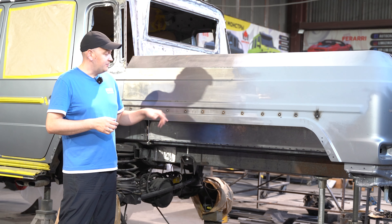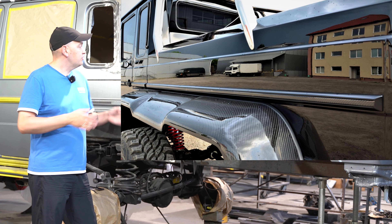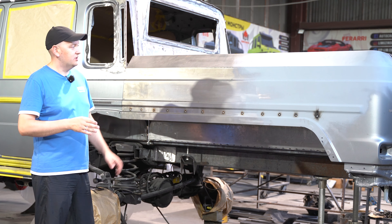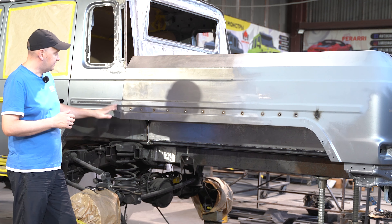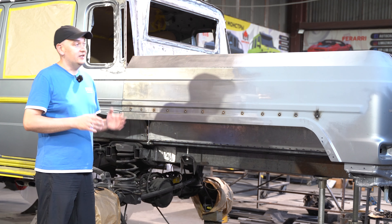Next up is the rear panel. This wall will also mirror the classic G-Wagon style. The only difference is that the window will be slightly wider because our G-Wagon is about 10 to 12 cm wider. The bottom part — the top is a bit narrower, as the roof tapers in a more even manner on the old model.